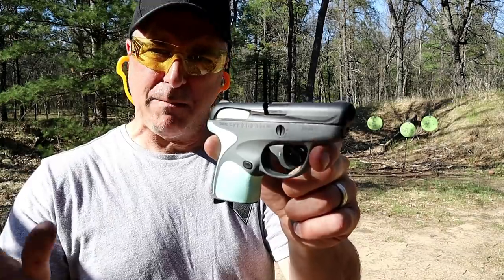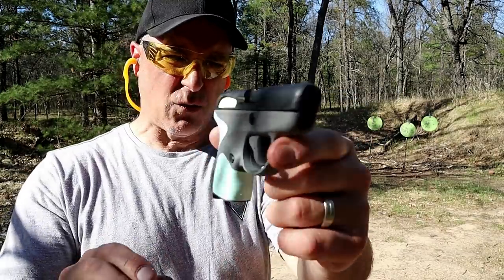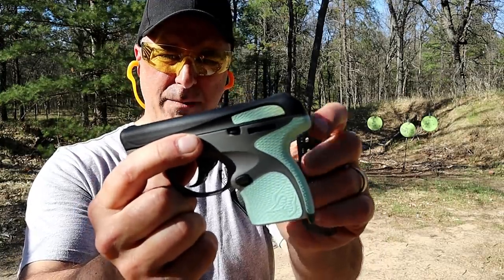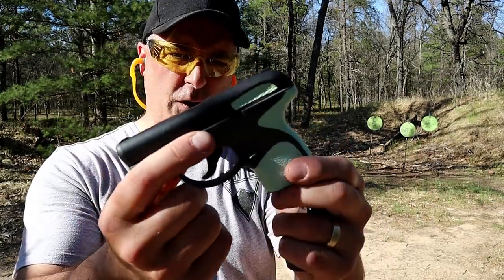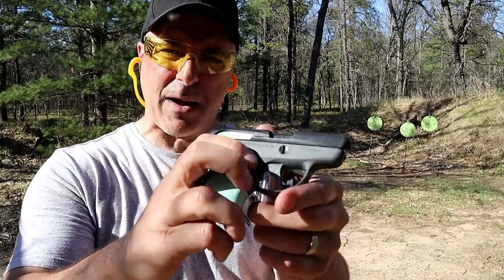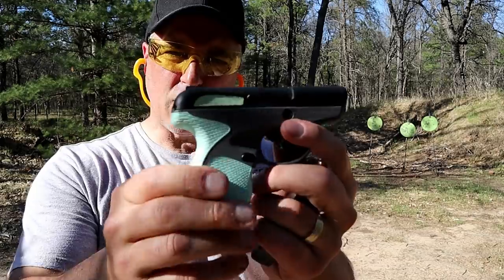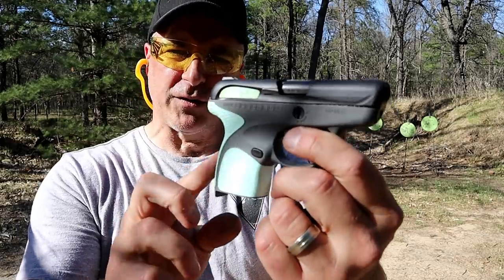They also offered it in many different colors. You can see this one here — kind of a weird-looking aqua green-gray frame with a black slide. If you go to their site now, they just have the all-black model and the all-black with a stainless slide. But what they have here is called the soft coil system.